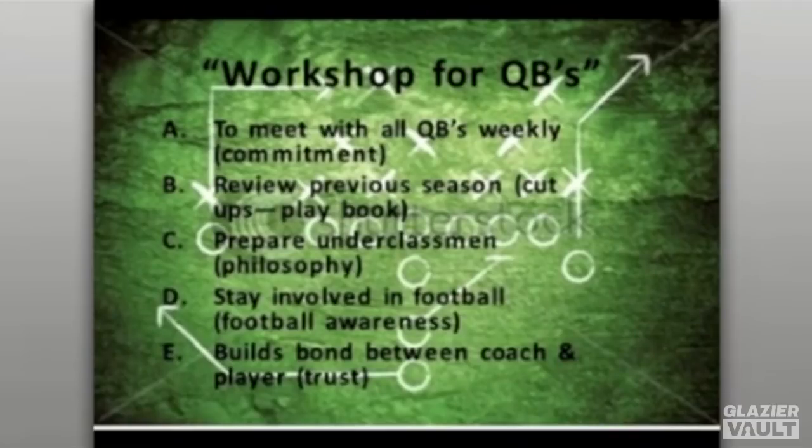It also gives you an opportunity to prepare underclassmen — freshmen or sophomores who are getting a chance to learn more about the program. Maybe they've been on the freshman or JV team, and now you get time to talk about the philosophy of your program, the offense, and quarterback play. It keeps football awareness alive even for those in dual sports, and helps build a bond between coach and player through trust, conversation, and learning about life in general.